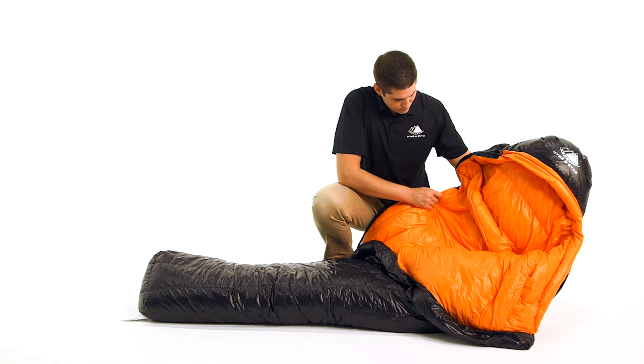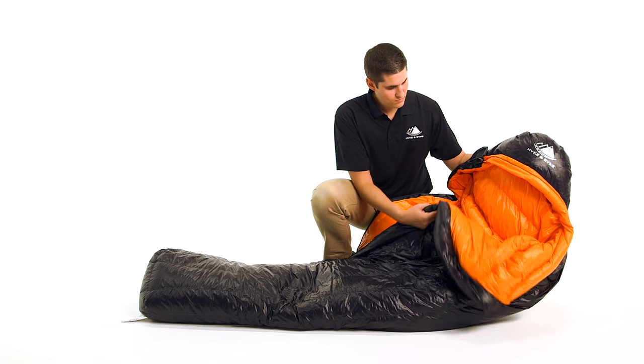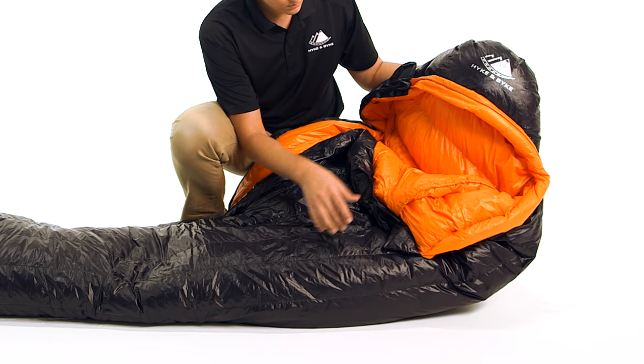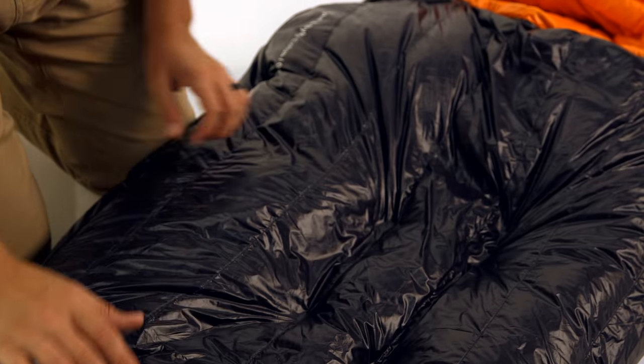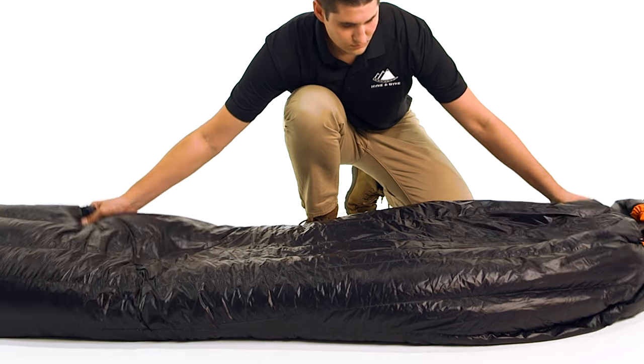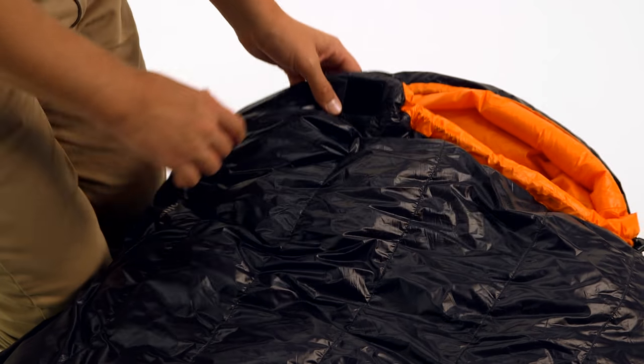This means the down insulation is placed where you need it most for ideal comfort, while optimizing size and weight. We use 800 fill power goose down, which has incredible compressibility and exceptional warmth. All of our goose down is purchased from responsibly sourced suppliers, which ensure the birds are never live plugged or force fed.